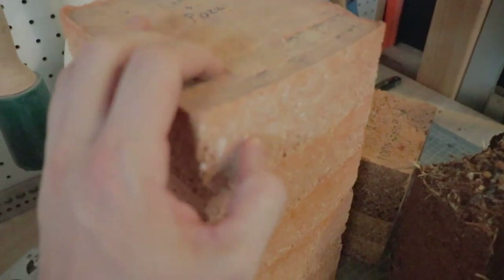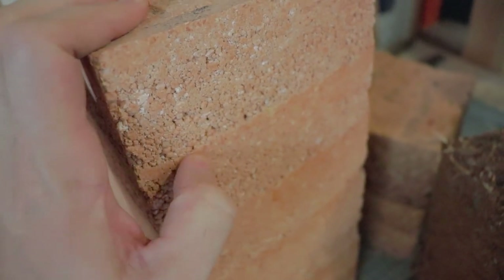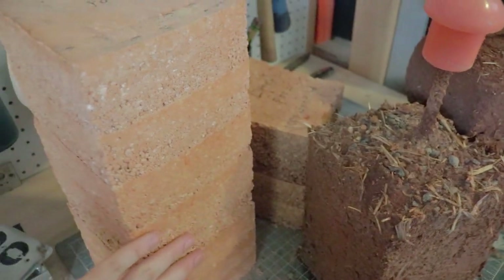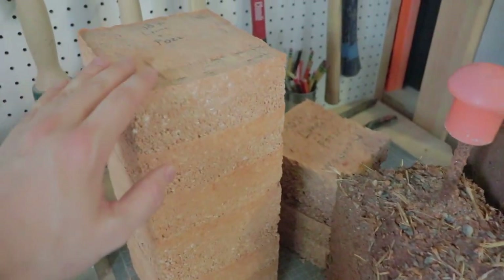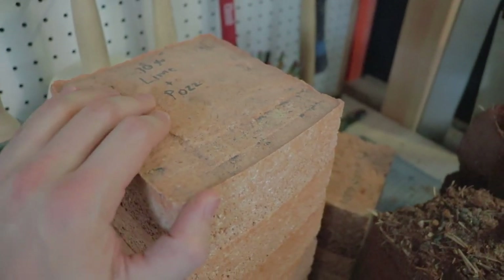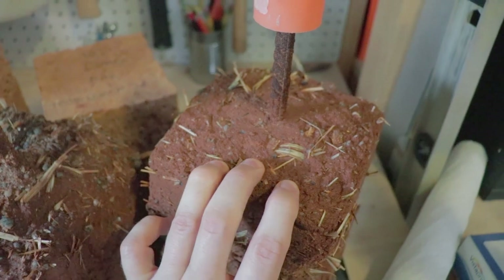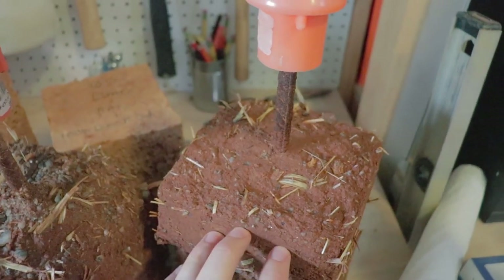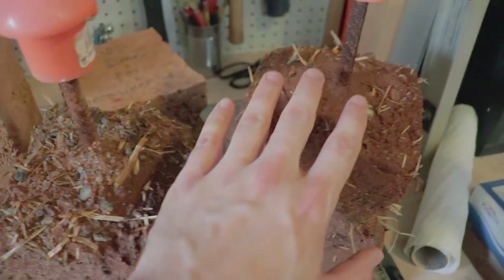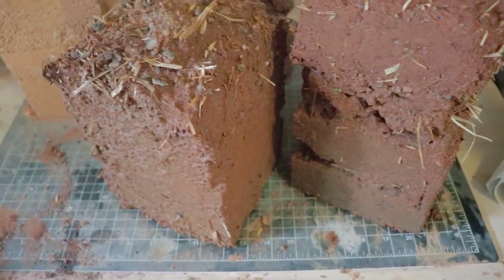This rammed earth is extremely strong and it's almost impossible to make a mark in it with my fingernail. It's incredibly water resilient and incredibly strong, in large part because I added the stabilizer mix — the lime and pozzolan. So the next test I do, I will be doing a 10% lime pozzolan with cobb to see what happens. Now that I know how the 3% does, that's not enough — at least for what I'm trying to determine here.